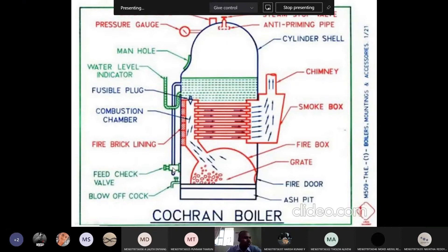To know whether the water is up to the mark or not, we have a water level indicator. From this we can know the water level. If it is less than required, we can add water using the feed check valve. We should restrict heat leakage — for that, the boiler is lined with fire brick lining, which is helpful to reduce heat loss to the atmosphere.